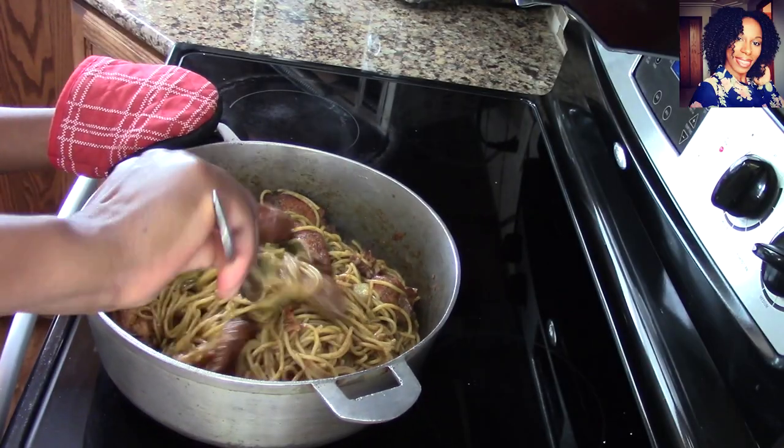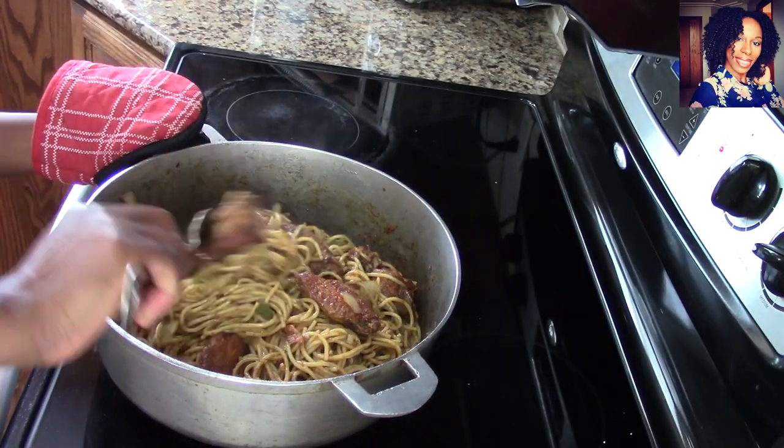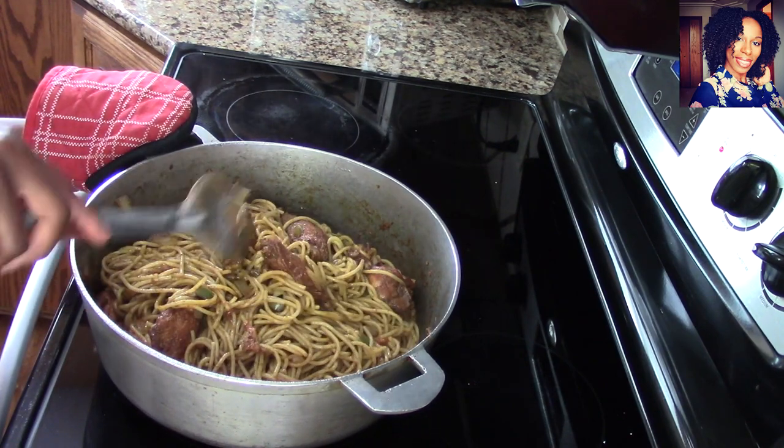Hey guys, welcome back to my channel. In today's video we are going to be making a delicious Haitian spaghetti with fried chicken.